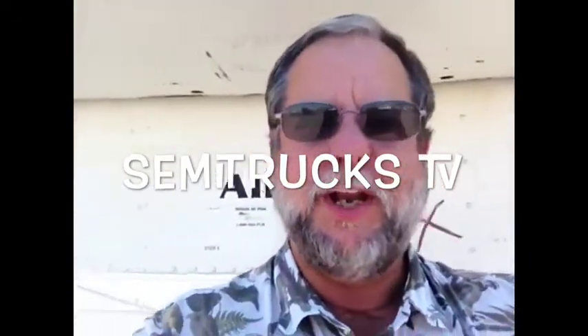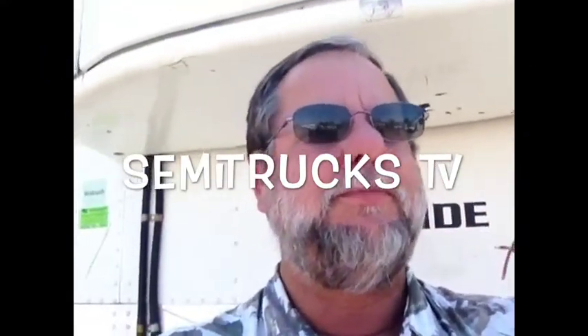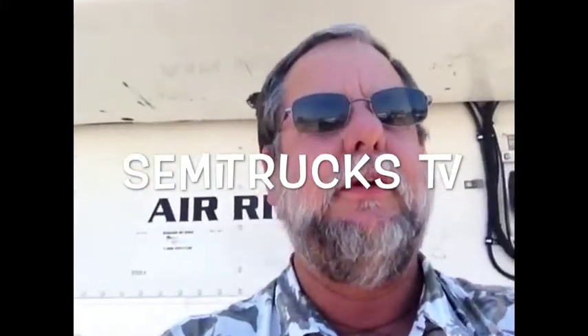Hi there. My name is Jim Sibles and you're watching SemiTrucks TV. Today we're at Primetime Equipment over here in Fontana, California, and we're going to look at a 2008 reefer. So let's get started.